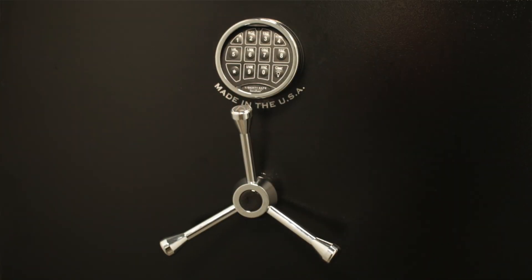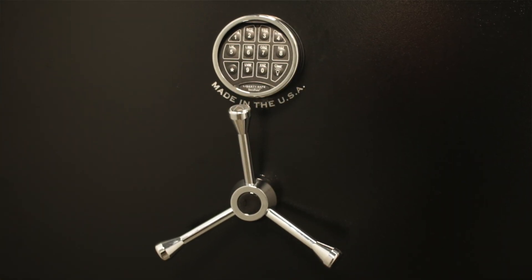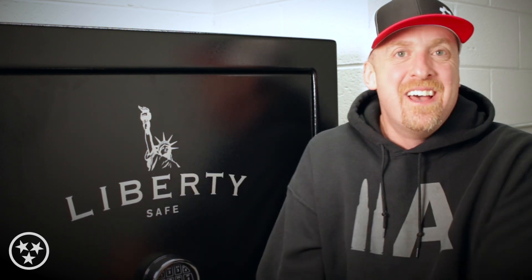Outside it's absolutely gorgeous. It's black, it's shiny — I'm like a little kid that needs a helmet, I like shiny things. The other night after my local gun store delivered, I kept coming down here and touching it and looking at it, so with the aesthetics I really am happy.